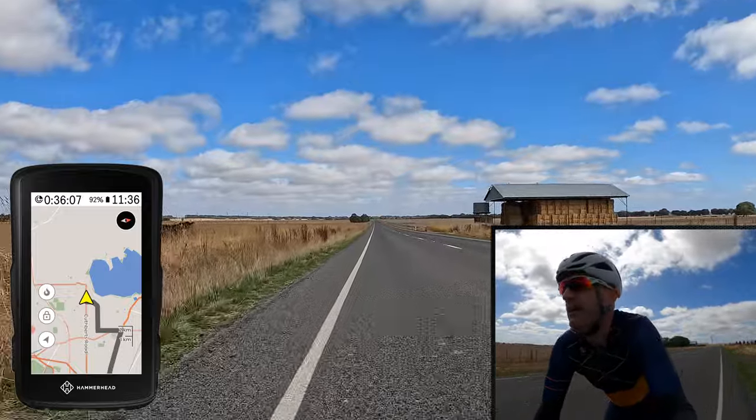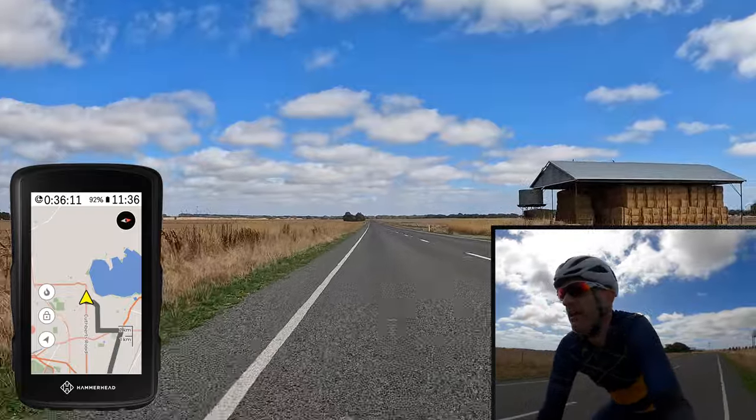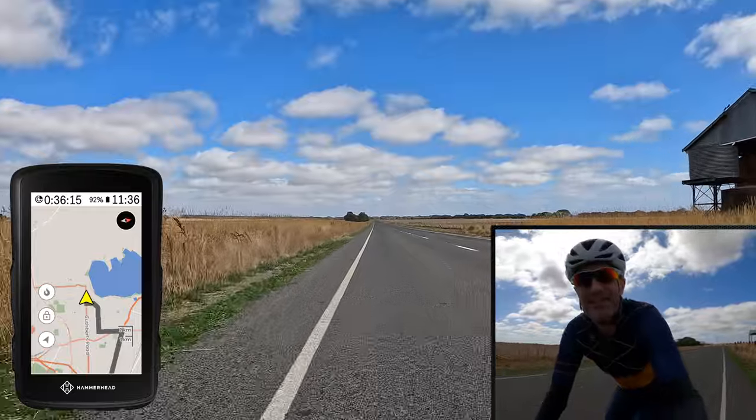Alright, I've got a long few k's ahead of me. Hey cow! I will knock it out and see you next time. Thanks for watching, guys.